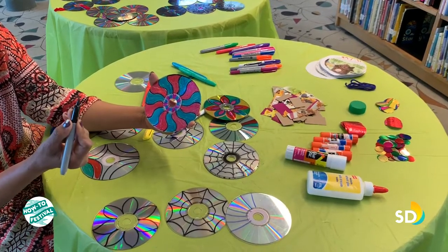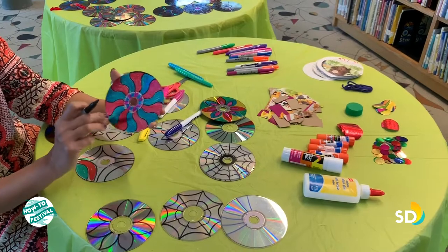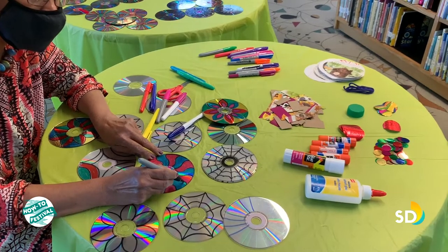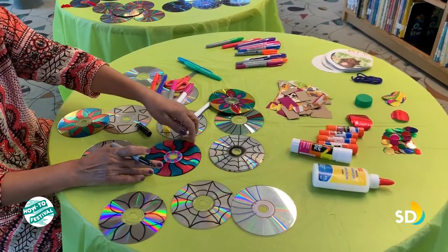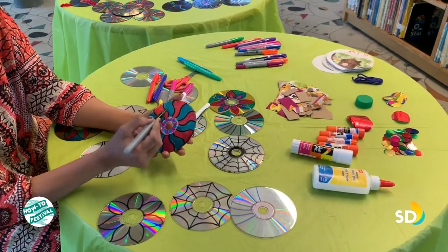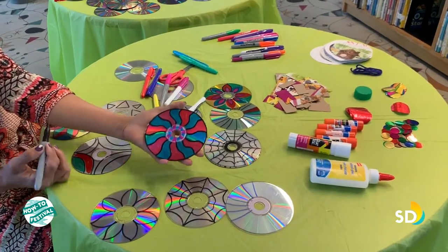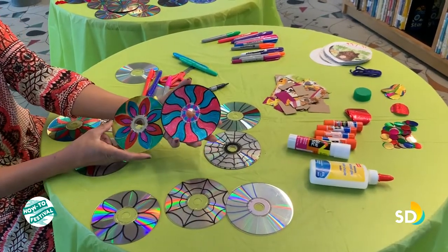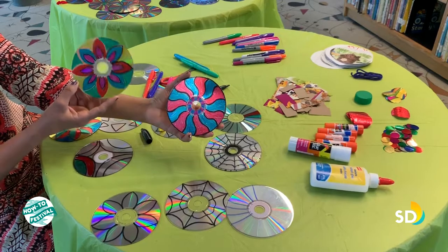After you are done coloring the disk — suppose this one is almost done — in the end I try to use either a black marker or navy blue marker to do the outlining. That gives it a much better look after using the outlining at the end. I'm going to make an outline again to make it brighter. I usually outline the borders as well. You can see the difference: this disc is colored but has no outline, so it looks a little dull. But if you like it this way, you can leave it — this is just an idea.